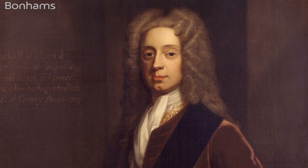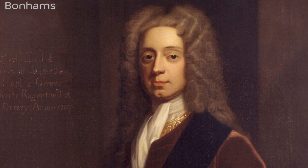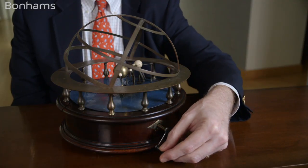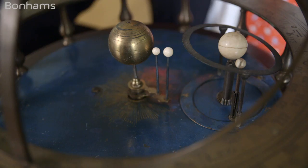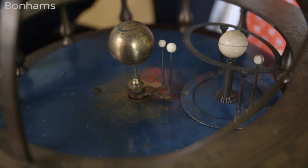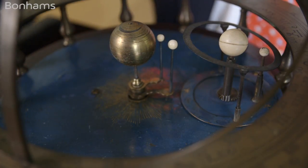The first of these was made for Charles Boyle, the fourth Earl of Orrery, and hence its name has come down to us as an orrery. It operates quite simply with a crank, and in the center you can see a brass ball that represents the sun. The correct relative motions of the sun, the Earth-Moon system, and the two planets, Mercury and Venus, can be seen as the mechanism is turned.